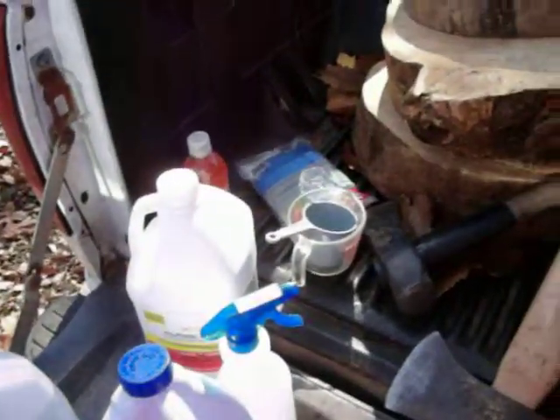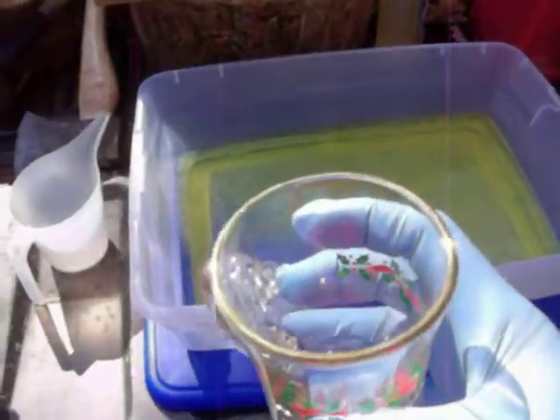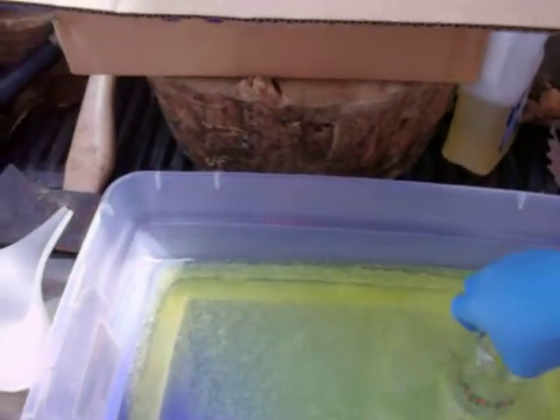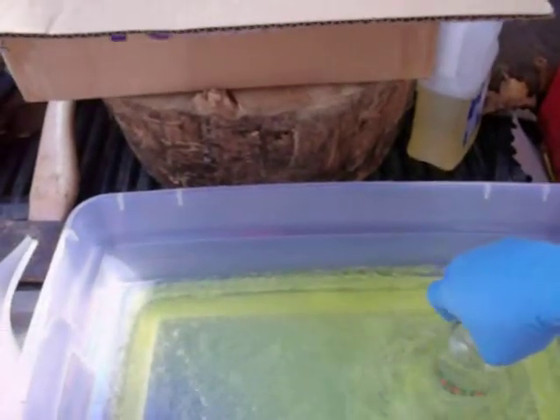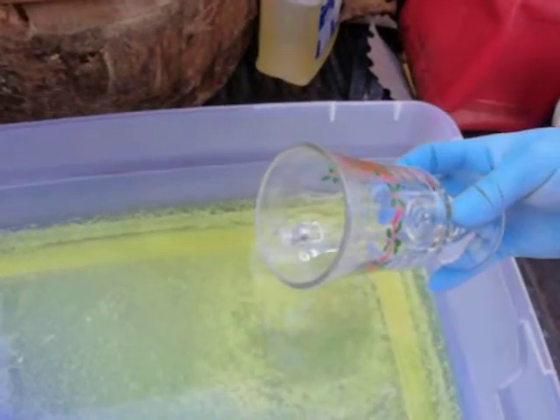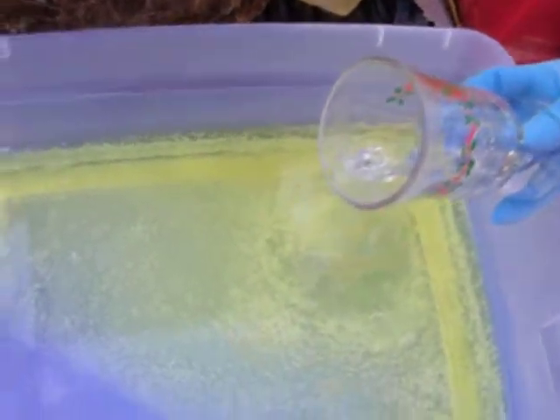Let's start with something really simple like this glass right here. You can see it's got a gold rim around the top. We'll take this and dip it in the solution, swirl it around a little bit, and voila — the gold is gone. The gold dissolves into the solution.